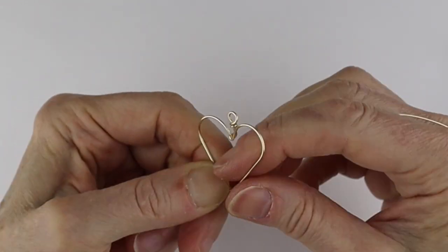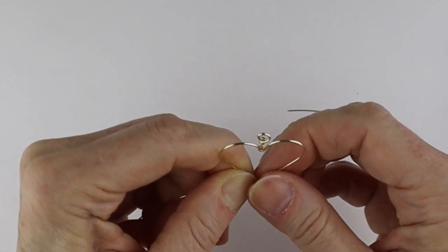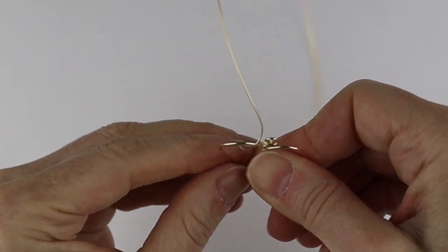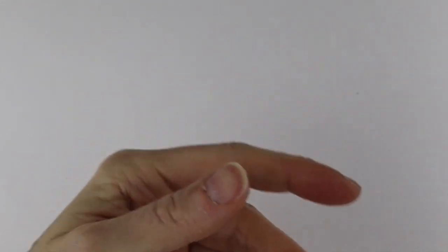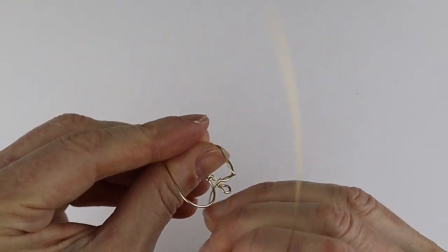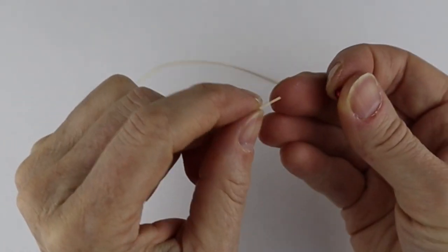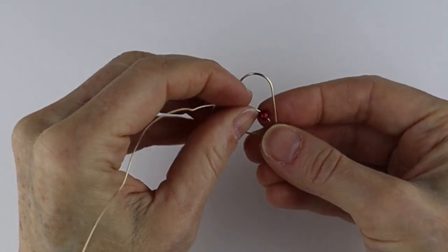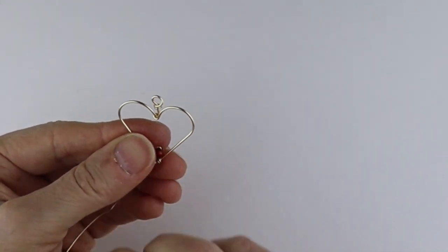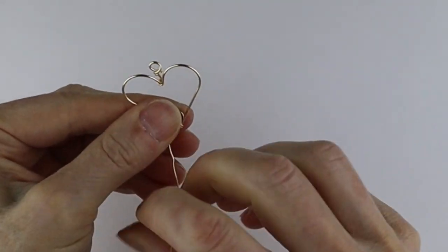Just bring the wire around and clip the end — make sure you don't have any little pokey ends; you can push them in with flat pliers if needed. Bring the wire to the front and then you can add a bead. I thought it would be nice to do the miracle beads — those are my favorites. Take a red four millimeter miracle bead, bring it up a little from the edge, and just wind it around. It's fun to wind it around a few times to make it a little more fancy.